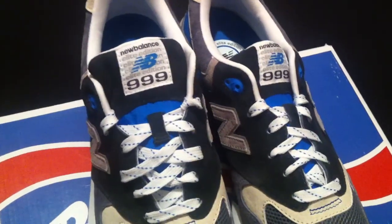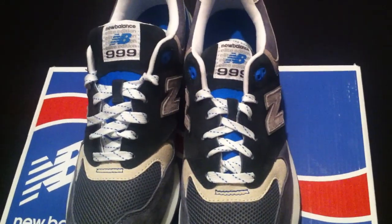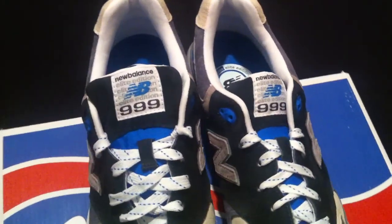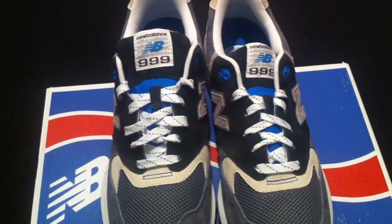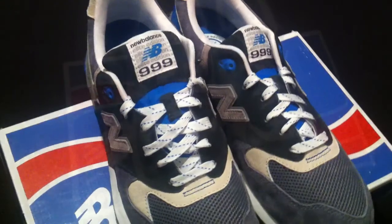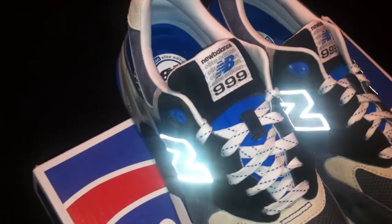If you look on the insole you have the Elite Edition New Balance logo, blue tips on the laces, nice tread, New Balance logo right there. The N on this sneaker is also 3M, so give me a second ladies and gentlemen and I'll be right back to show y'all how it looks lit up.